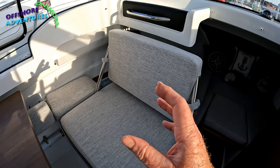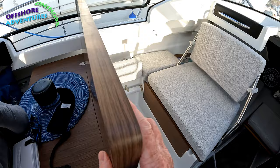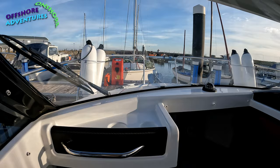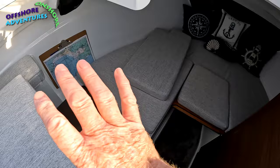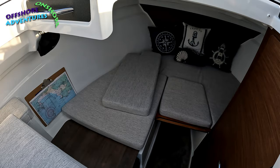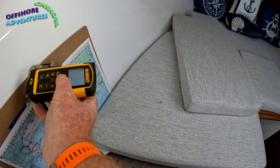The seat here, similar to the 795 and 895, has the ability to hinge across. When underway and wanting a lovely view out the front, the table folds back and the seat lifts across into place, giving a really nice co-pilot seating position. With the seat in this rear position it also makes the area feel a lot roomier, as it's no longer partly obstructing the lower berth area.